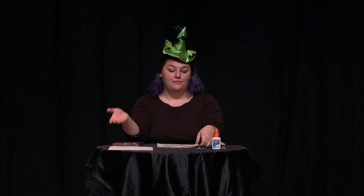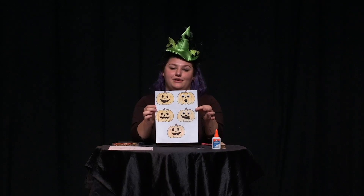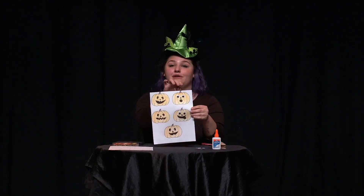Or, if you feel comfortable, you can draw your own. You'll just need five of them. Once you've printed out, you can colour them. I coloured mine orange, but you can colour yours any colour that you'd like. And if you have googly eyes, you can decorate them with those.